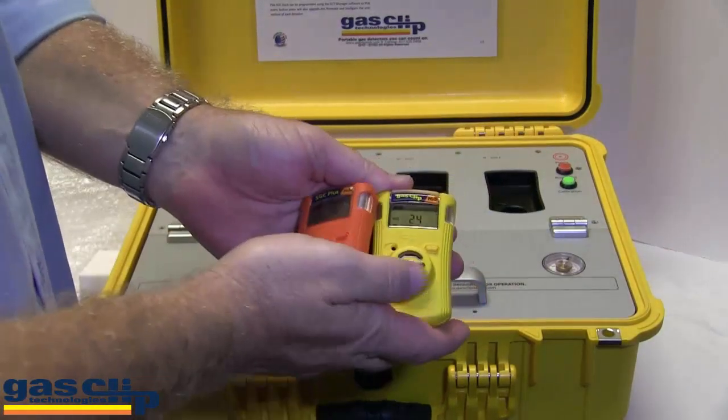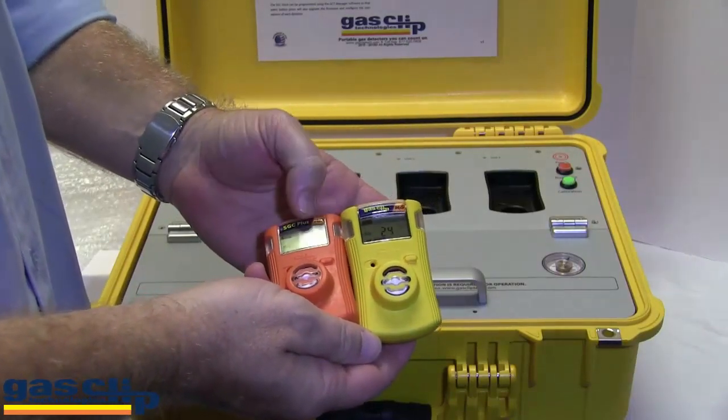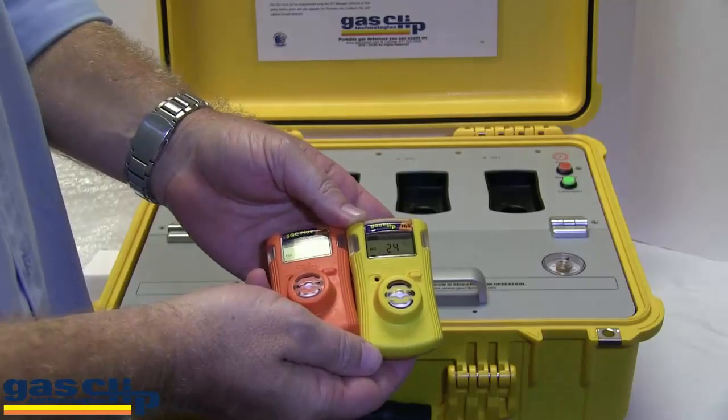I'm going to use two single gas monitors for this demonstration. They both operate the same. However, our orange version can be hibernated when not in use.